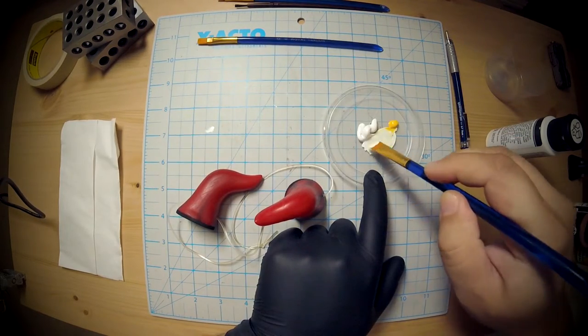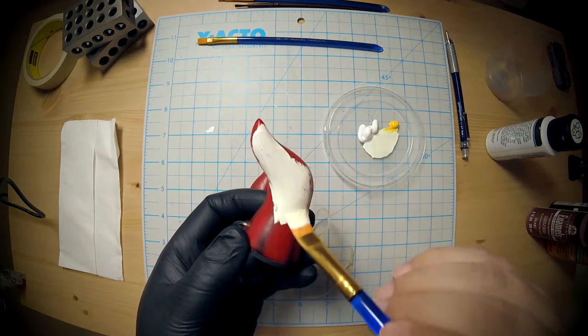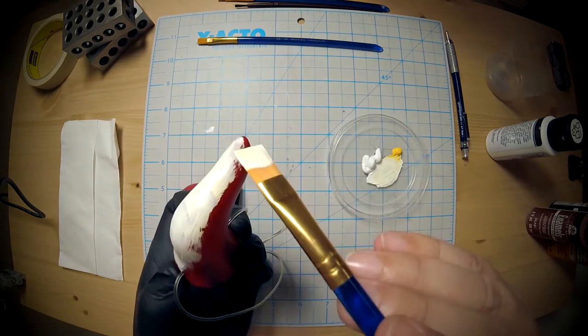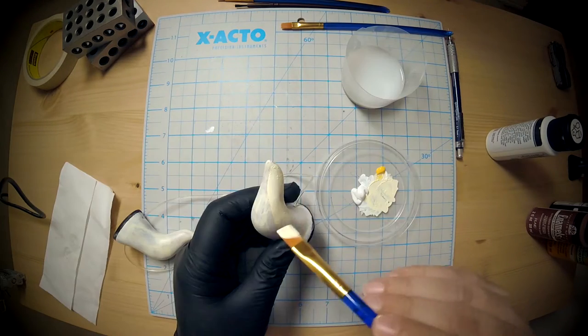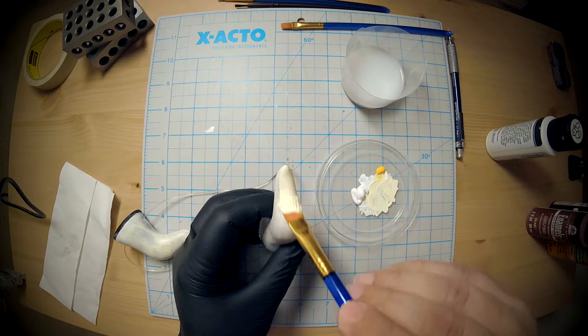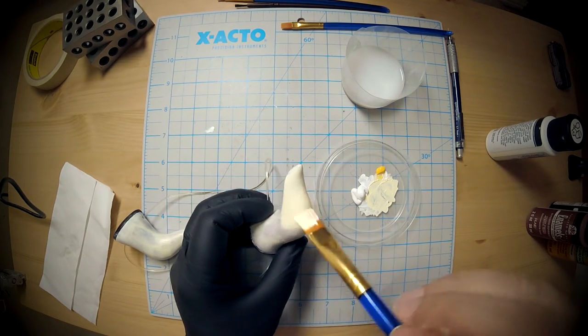I decided against deep gouges, but you still have to scuff up the surface somehow so that it accepts the paint better. Then I mixed up a sort of bone color — white with a tiny bit of yellow — and darkened it up as I went along.